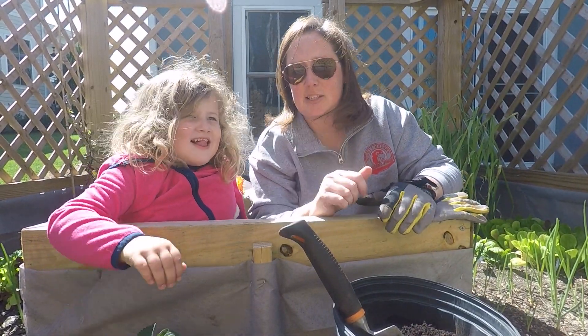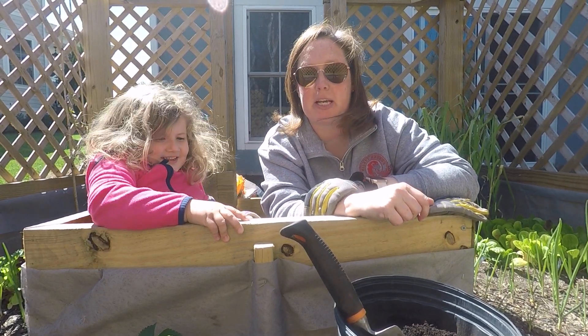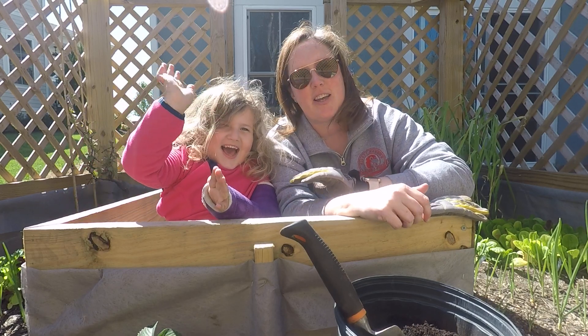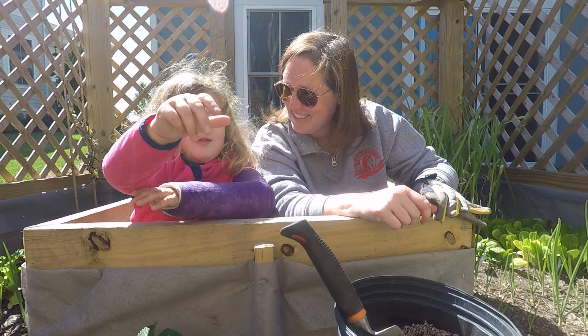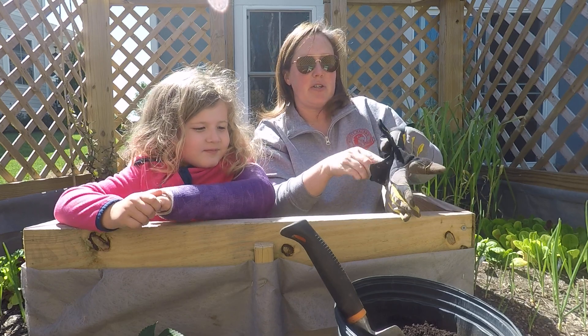Hi guys, we're going to show you how to plant strawberry plants for Earth Day. I have Kaylee here who's going to help us — she's doing everything one-handed, it's a little bit harder for her, but she's a trooper. Five more days, that's right!